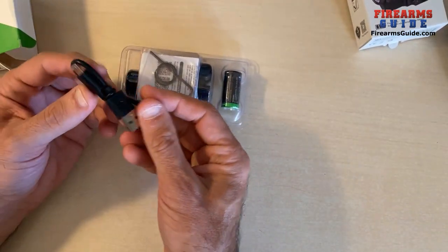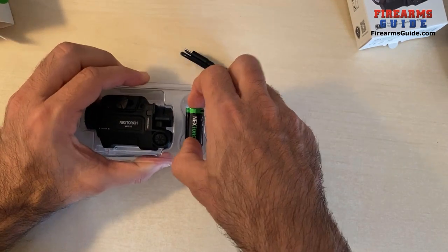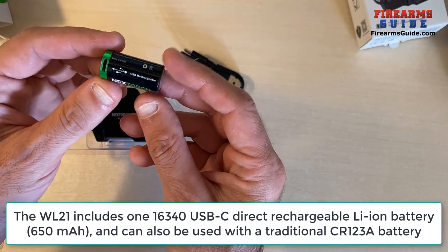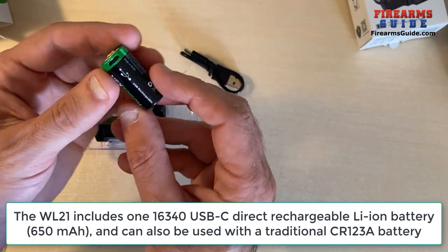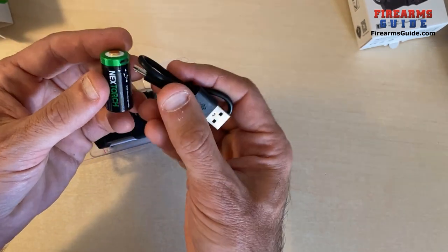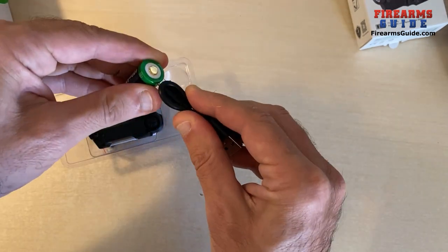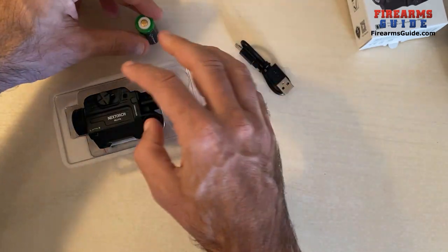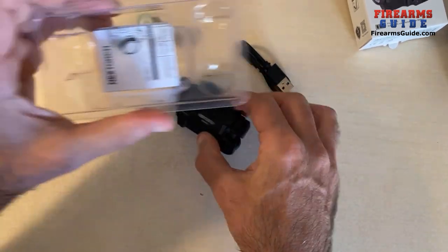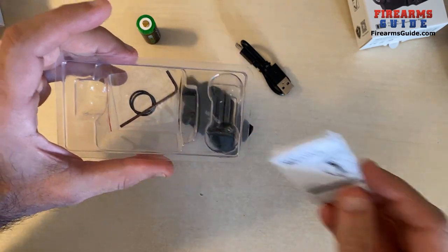Here it is. First, a USB recharging cable. Then in the package you have a small CR123A battery — but this one is not disposable, this one is actually rechargeable. It's a lithium-ion battery. Every time it's empty you simply plug in the provided cable into your PC or a cell phone charger and you charge it. That's fantastic, so you don't have to buy those. There's the combo body right here, the manual on the bottom, and of course an Allen wrench key and some o-rings.